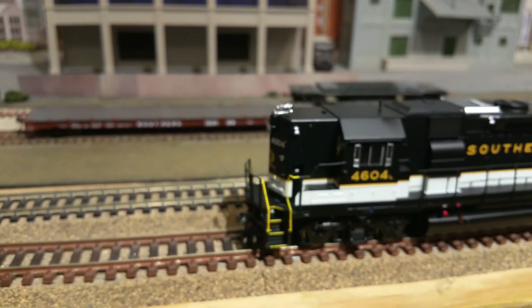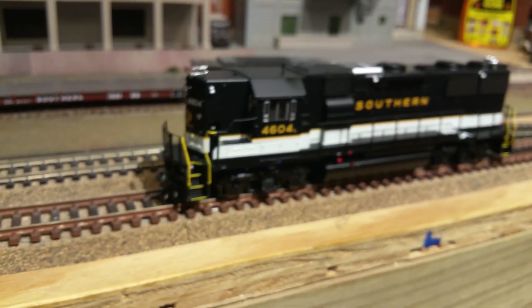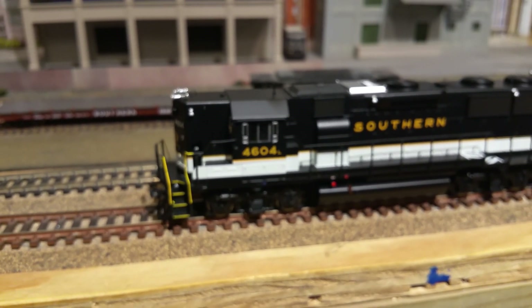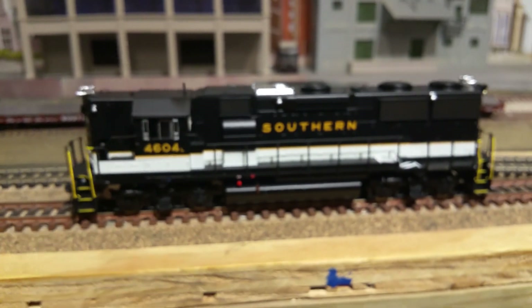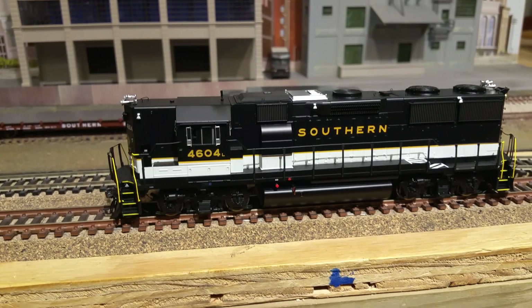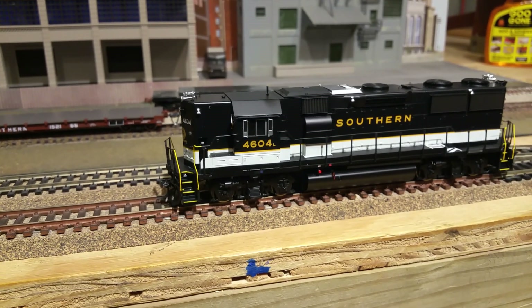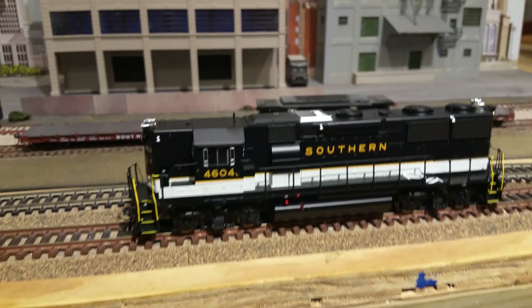The bell works pretty good. This one sounds great — that's at half volume. Let's see if I can get a little better sound out of it. I don't know if it breaks up on you at volume four. Very nice running locomotive.